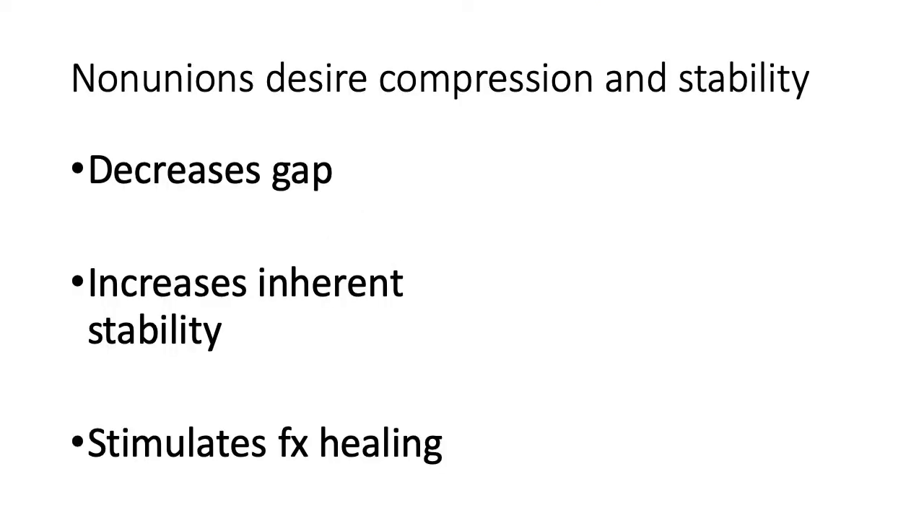Non-unions really desire compression and stability. This decreases the gap present, increases the inherent stability of the construct, and stimulates fracture healing. With this in mind, I began looking for a way to utilize intramedullary nails for compression. This first paper got me thinking about ways we could use intramedullary nails for non-union treatment: Walt Berkus in the Journal of Trauma in 2008, a biomechanical study looking at a transverse humeral shaft model with an osteotomy.